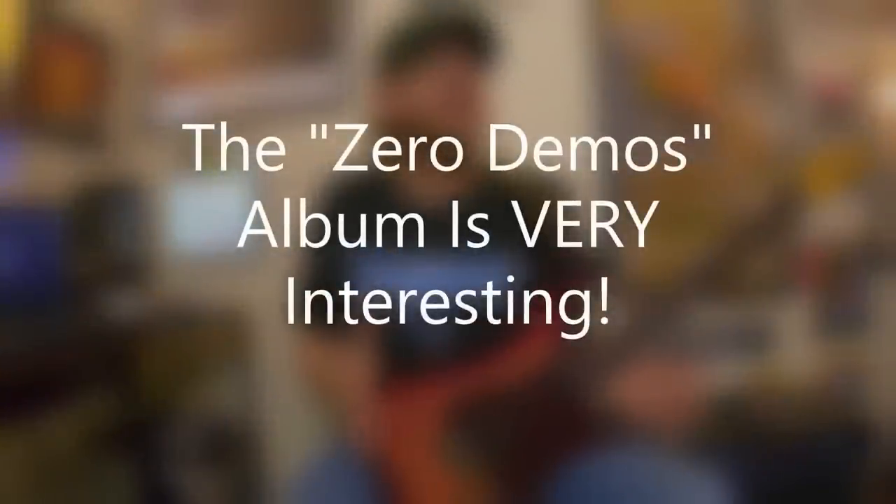Putting the material together for this episode, I came across their old Zero Demos album, which I think was released like in the mid-90s — never officially, always bootleg. But that contained all their demos from 1976 and 1977, including some of the songs they recorded with Gene Simmons before they got the record deal with Warner Brothers and became Van Halen. It's really interesting to go back and listen to that Zero Demos album — there are early versions of Somebody Get Me a Doctor, On Fire, House of Pain, and all these different songs.